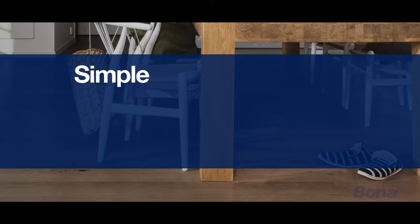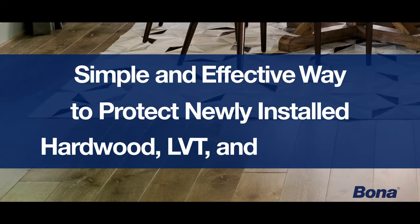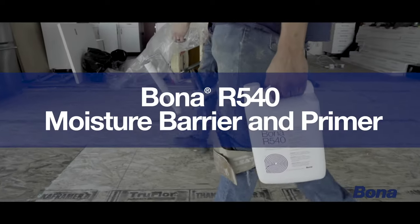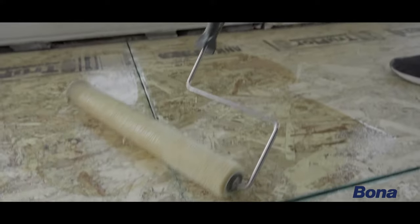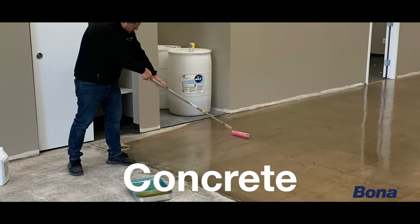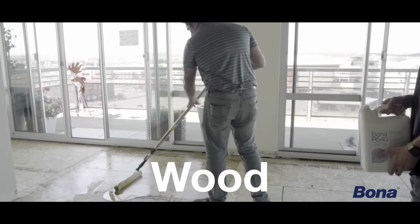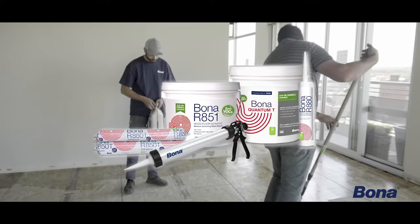From Bona, the trusted leader in hardwood floor solutions, comes a simple and effective way to protect newly installed hardwood, LVT and LVP floors. Introducing Bona R540 Moisture Barrier and Primer, a single-component roll-on moisture membrane specially designed to prevent vapor transmissions on concrete and gypsum, as well as minimize moisture movement through wood floors, and compatible with the entire Bona adhesive system.